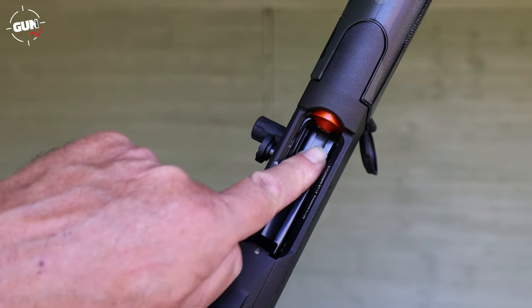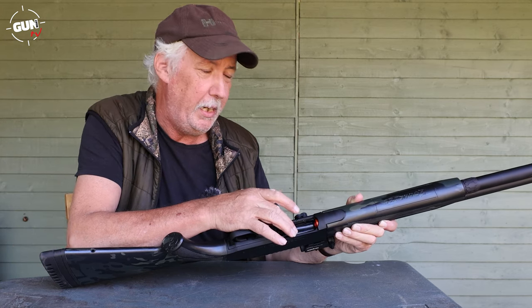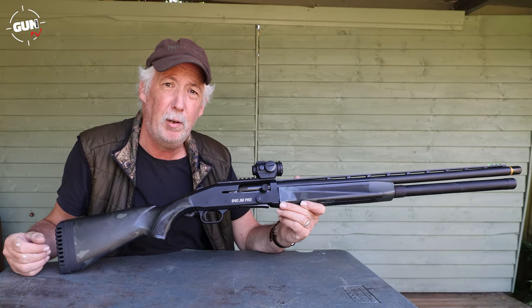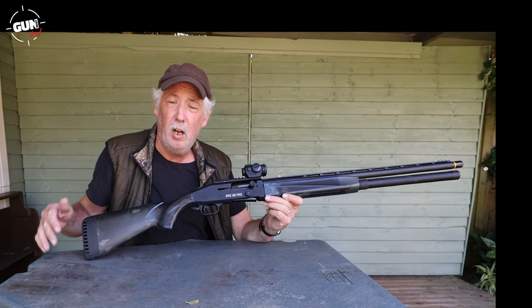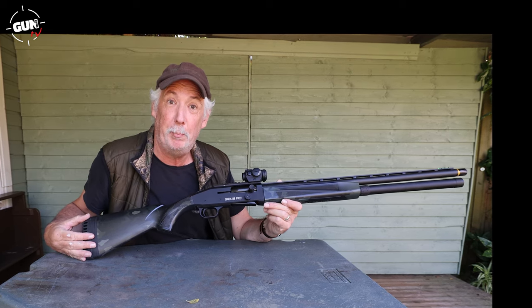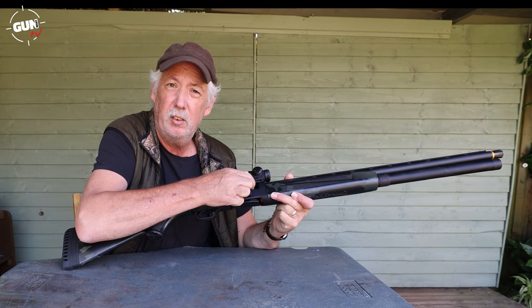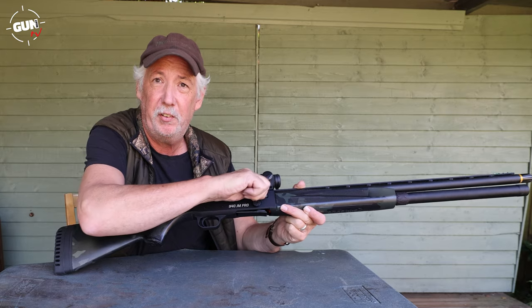You can use a quad loading system to get your rounds in very quickly, and we had no issues whatsoever during the test shooting — it was very good. The whole system is designed to be reliable for an extended number of rounds. Normally after 500 rounds on a gas auto you really need to clean it, but these are made specifically so you can shoot 1,500 rounds in competition. It's a non-locking bar with a single claw extractor, but everything is nickel boron coated so it really does feel slick.